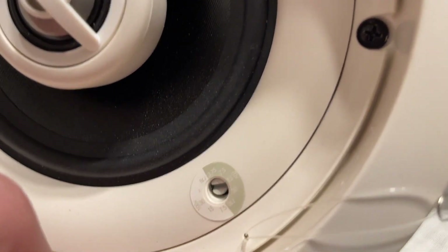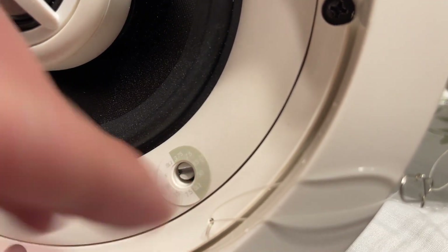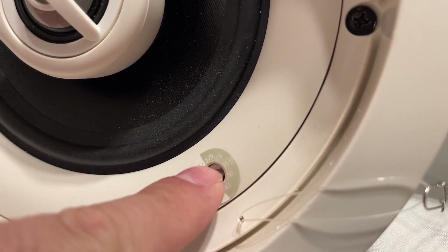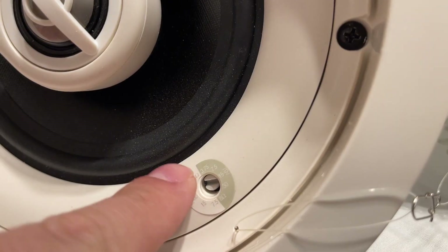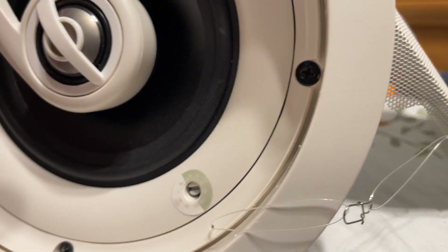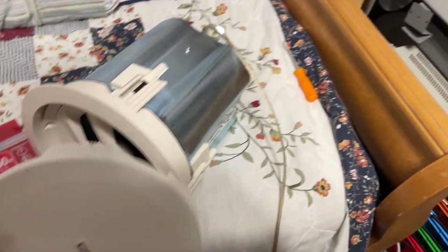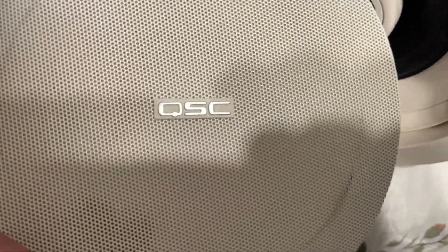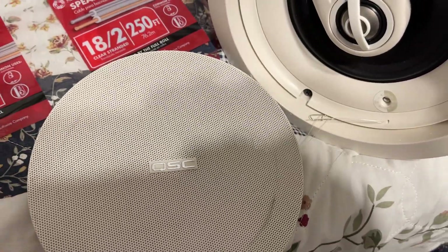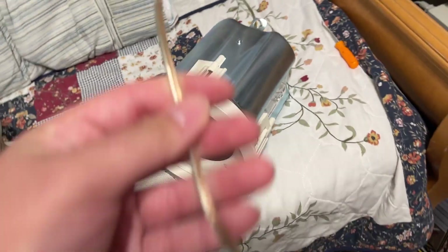If I want to switch it to 8 ohms, I just turn that wheel clockwise to make this line line up with the 8 ohms — simple. So it's Dolby Atmos compatible for those of you that like that kind of stuff. Nice QSC logo on the mesh as well.